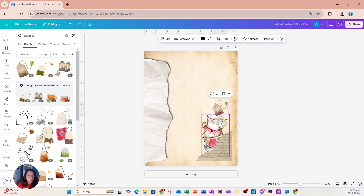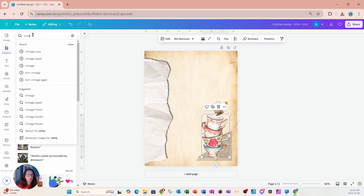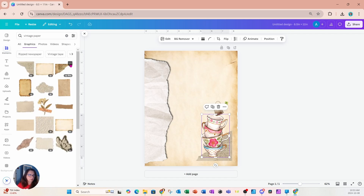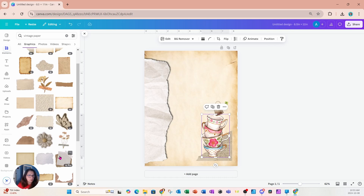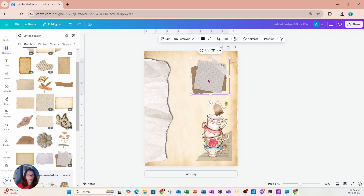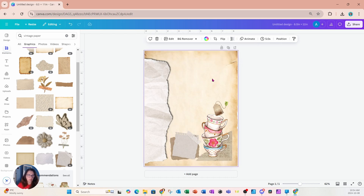We can go over to position and layers and move that tea cup all the way up in front of that newspaper corner. Let's add some more vintage paper — things that are more like notes. If you find that elements you're placing are too dark, you have the option to turn down the transparency so they're not so opaque.